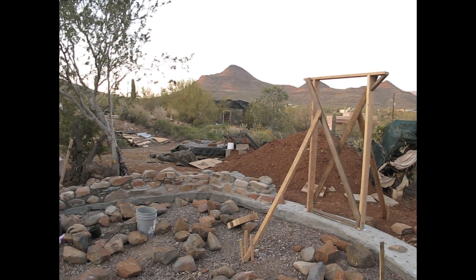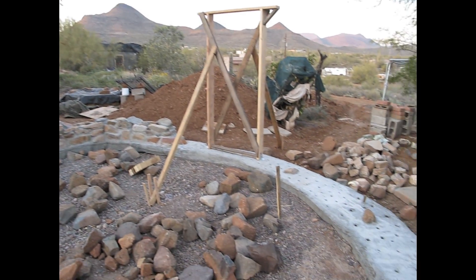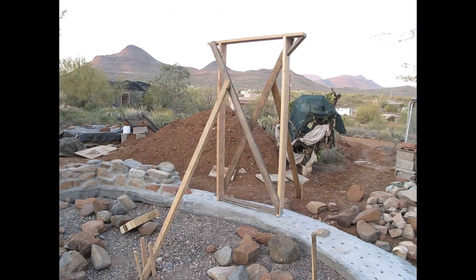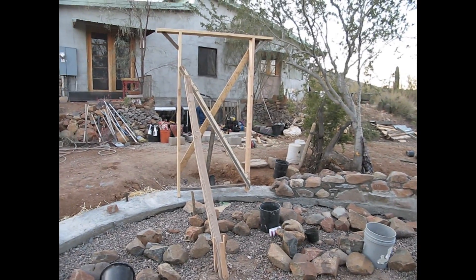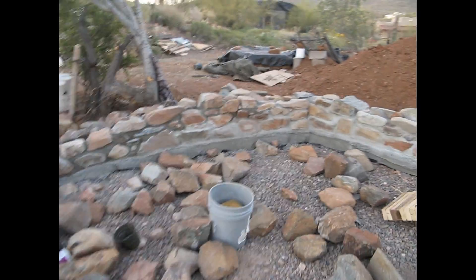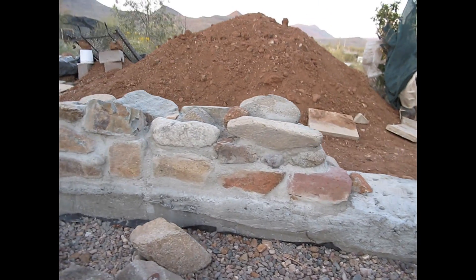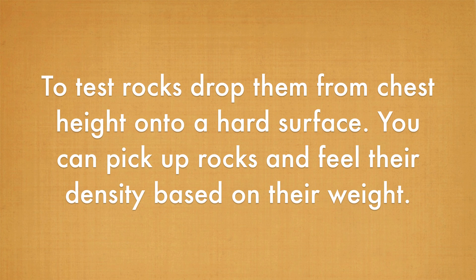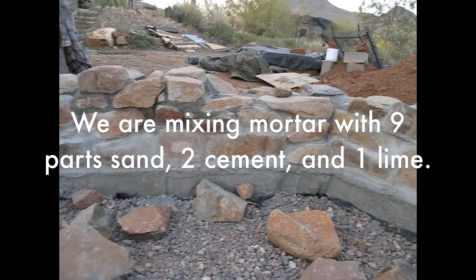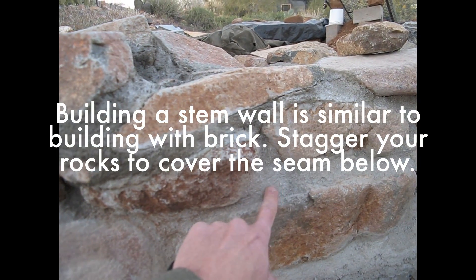I wanted to give a little update on where we are. We have put in the rubble trench, laid the grade beam — the cement going all the way around. We have our two rough bucks built for our doors; that's the back door and here's the front door. We've also got some work done on our stem wall, started on this wall over here. We're anywhere from about 12 to 16 inches on the height.